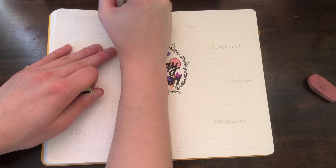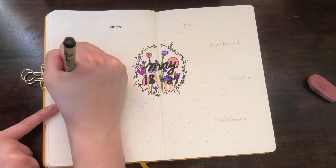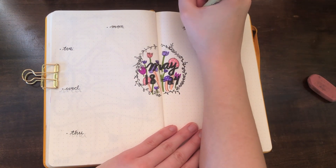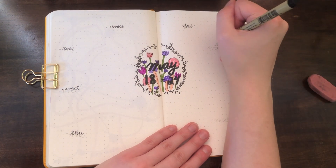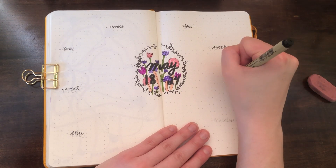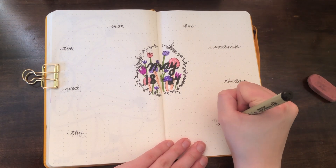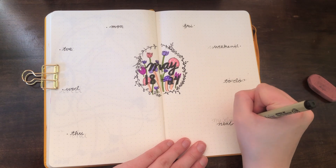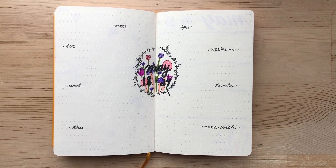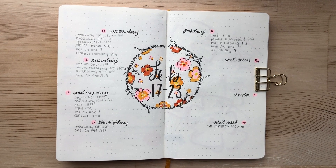Once that's done, all you have to do is write out the days of the week and the spread is complete. Here is the finished spread. Here is also a simpler version of the circle technique — this February spread is probably my favorite spread I have ever done.